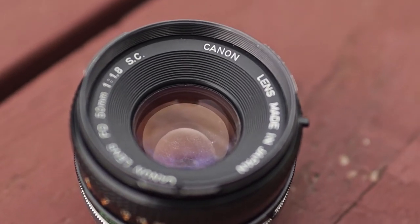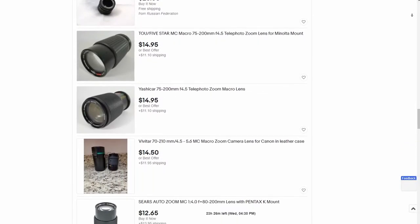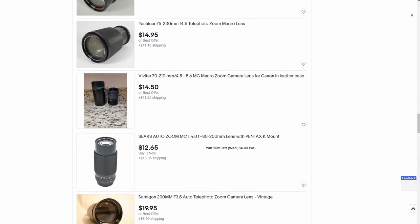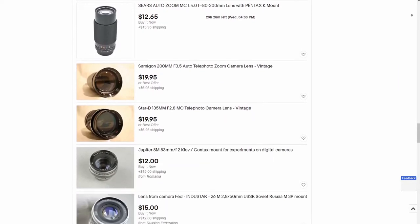Today I'm going to provide you with 5 reasons why it's a great idea. The number one reason for most people is the price. Vintage lenses can often be found at ridiculously good prices, whether it's over the internet on sites like eBay, or locally.